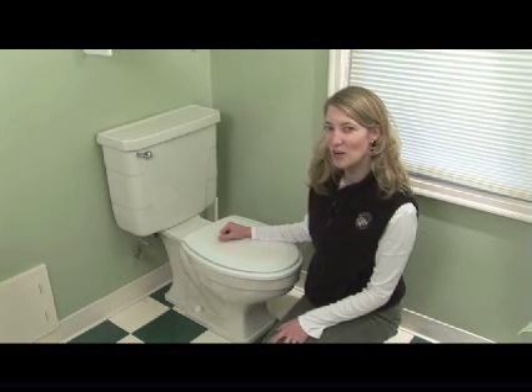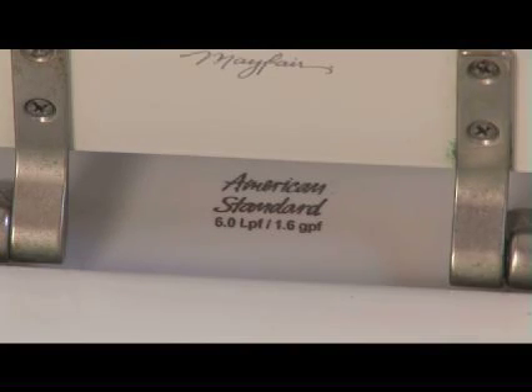If you're not sure how old your toilet is, you can look at the neck of the toilet. If it uses 1.6 gallons per flush, it'll say so on the neck.